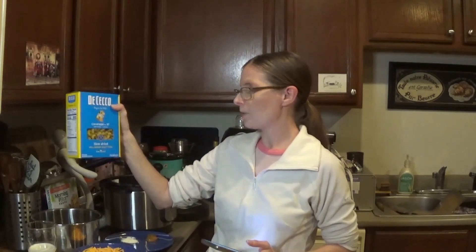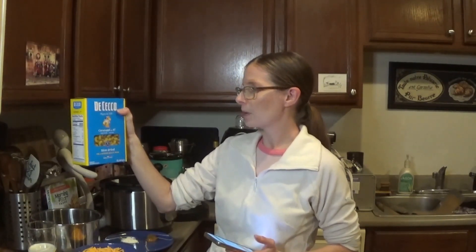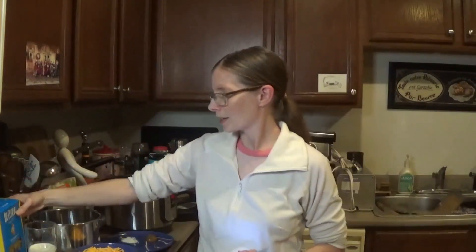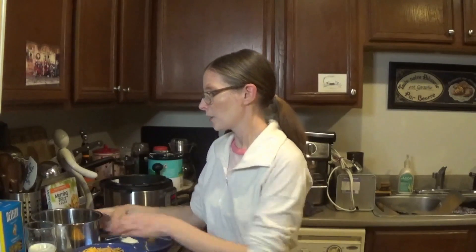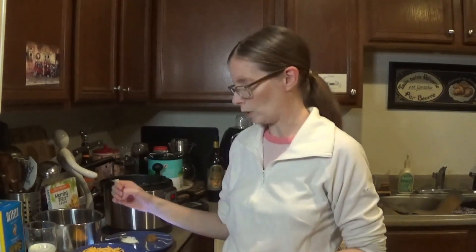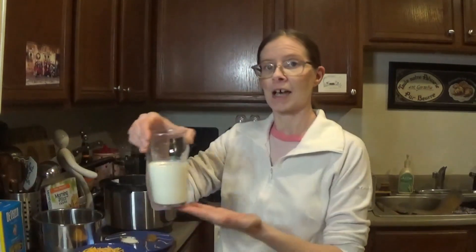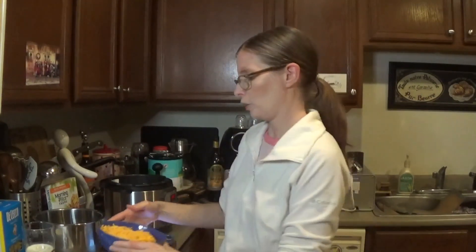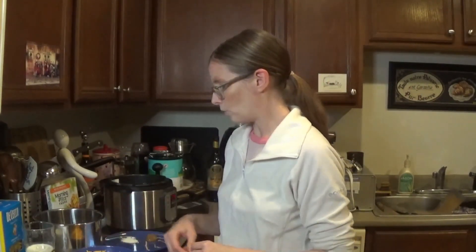We're going to use a box of your favorite macaroni-type pasta — I've got these little swirlies. Four cups of vegetable broth — I'll put the link for our homemade vegetable broth in the description below. A cup of milk, and a cup and a half of sharp cheddar cheese, shredded up.